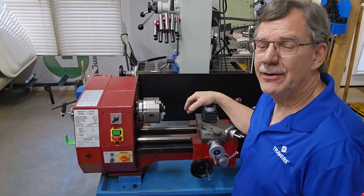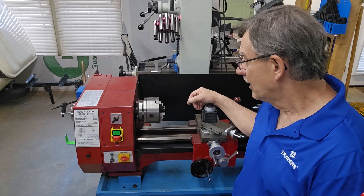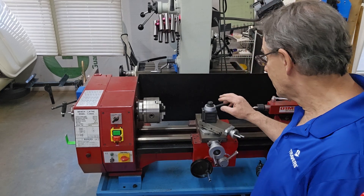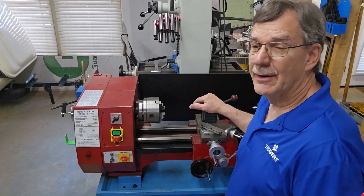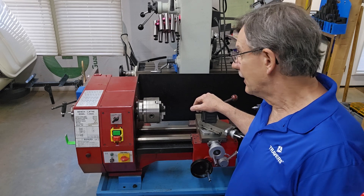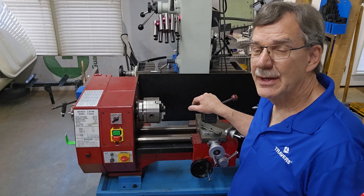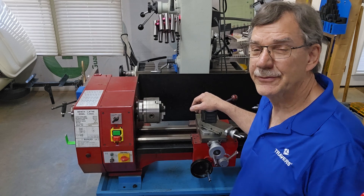I hope this little video was helpful and explained what the different types of lathe swings are and how to measure them. Just in case you need to get some accessories — in particular a quick change tool post — you'll definitely need to know your swing to know which one to get, and it's actually pretty simple. I hope this was helpful. Stay tuned and see what else we have coming up in the form of videos. Thanks for watching.